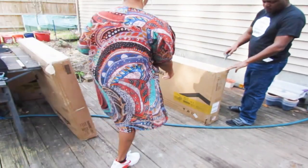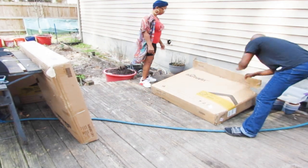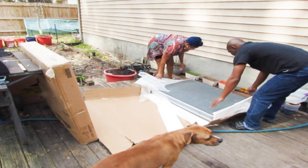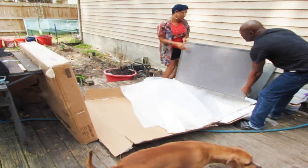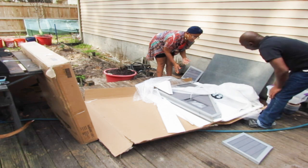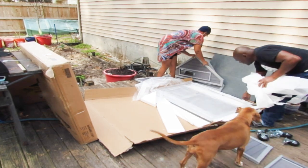Hey y'all, so this video is going to be a sponsored video. A lot of the content was removed from this video — like a lot of the footage — because they wanted the video around 10 minutes long, and it took us way longer than that to put this chicken coop together. So I'm giving my honest opinion about it.